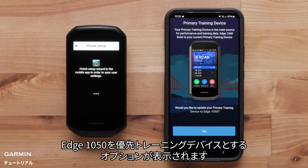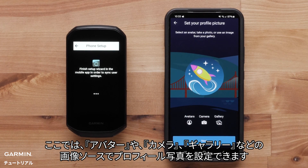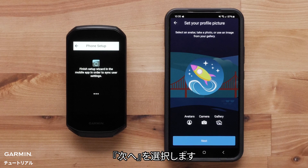You will be given the option to set the Edge 1050 as your primary training device. You can now set your profile picture using avatars, camera, and gallery. Select Next.